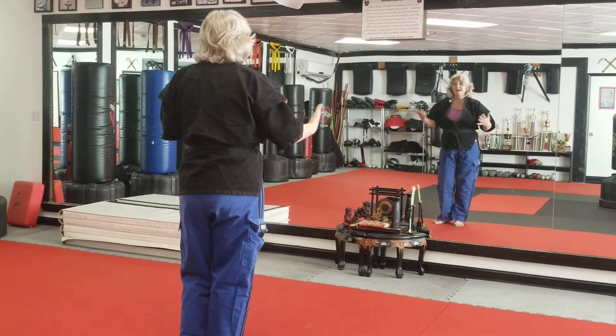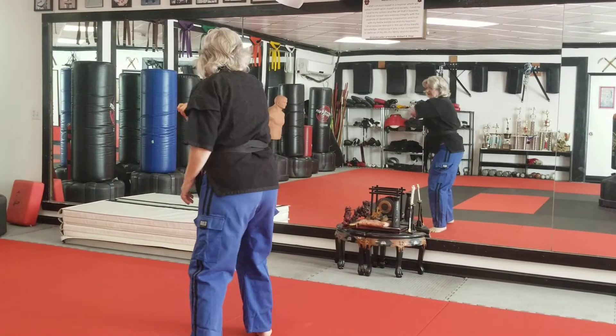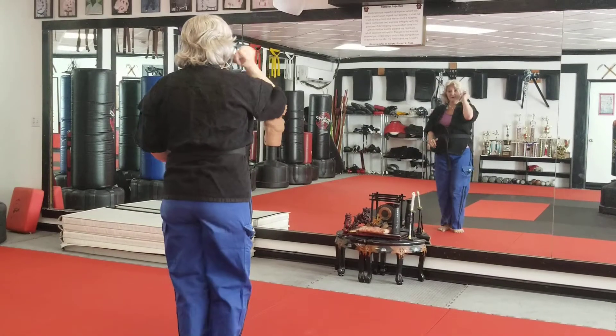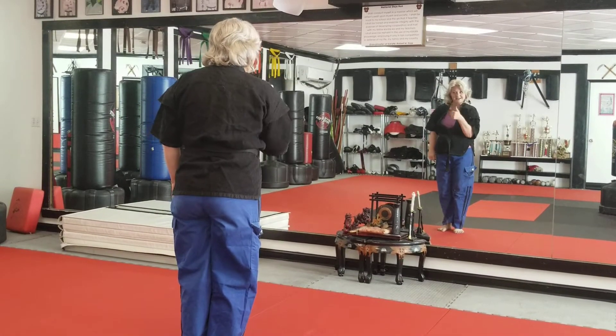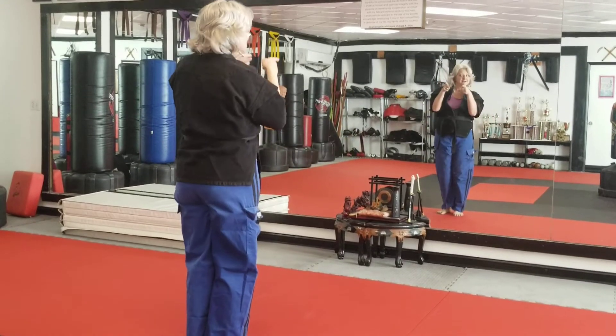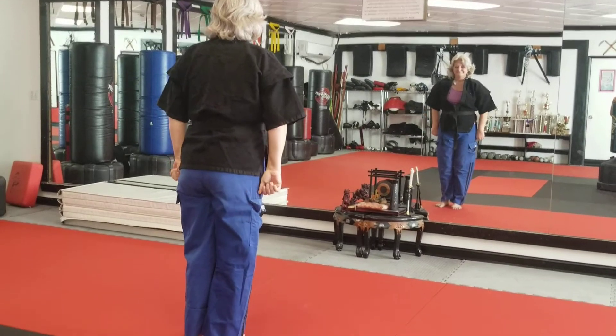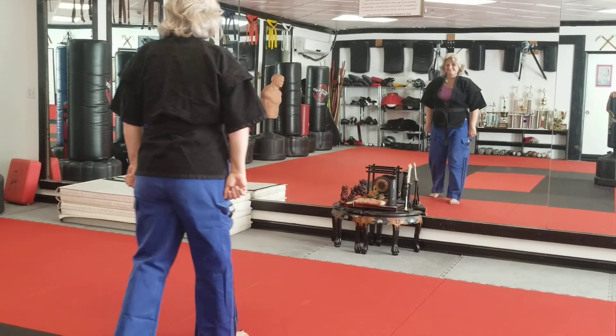Now remember, white belts got to learn 5. Yellow's all 10. Orange, enough with footwork — you can do it, I've seen you do it. Keep practicing it on your own, because if you don't use it, you're going to lose it. That's it.